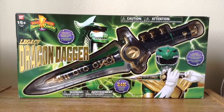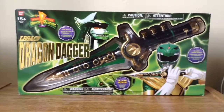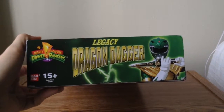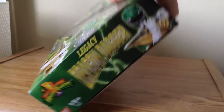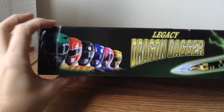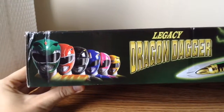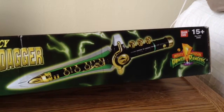Be careful — you don't want to ruin the shiny gold, so I'm not going to do that. Now, looking at the left side, you got the Legacy Dragon Dagger holding pose — it was made by Bandai. Looking at the top, you got the Six Rangers: green, red, black, blue, pink, and yellow — the Mighty Morphin Rangers — and the title. It looks wow.